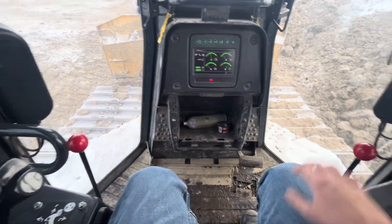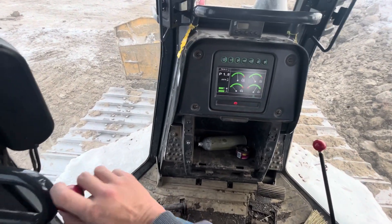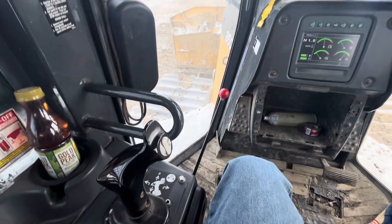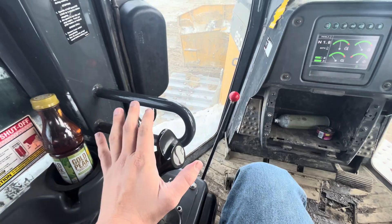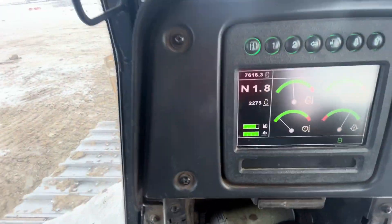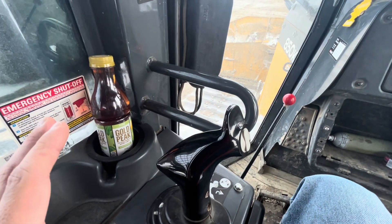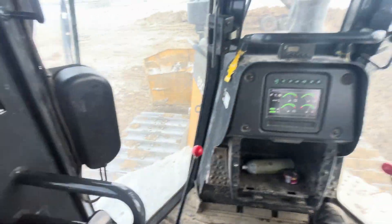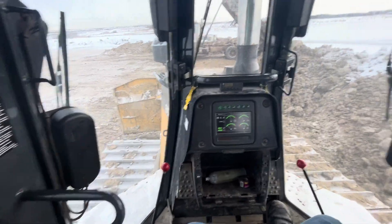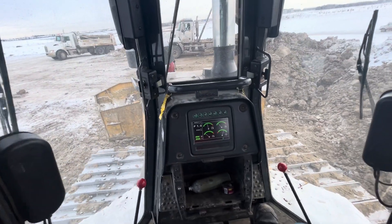Over here we have our park brakes — both of these need to be pushed down to take the machine out of park. On this side we have our controls — right here is our gear selector, and these buttons change the gear of the machine. Right here is our control for driving: pushing it forward lets us drive forward, pulling it back lets us reverse, and twisting it side to side rotates us whether we're going forward or reverse.